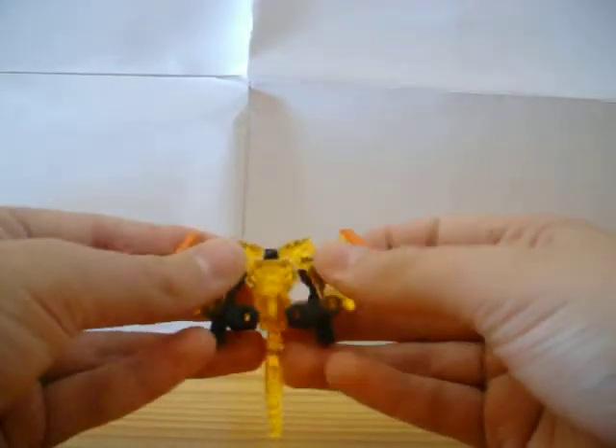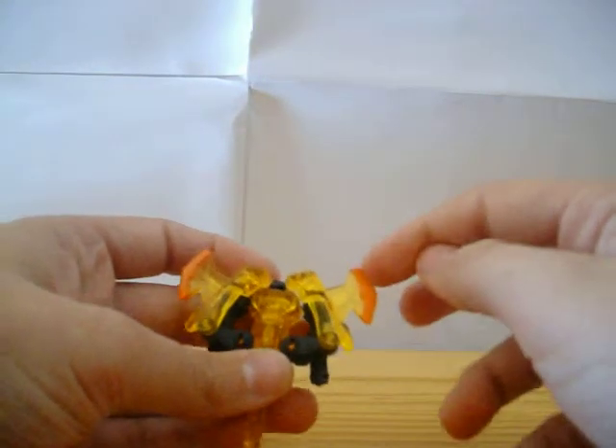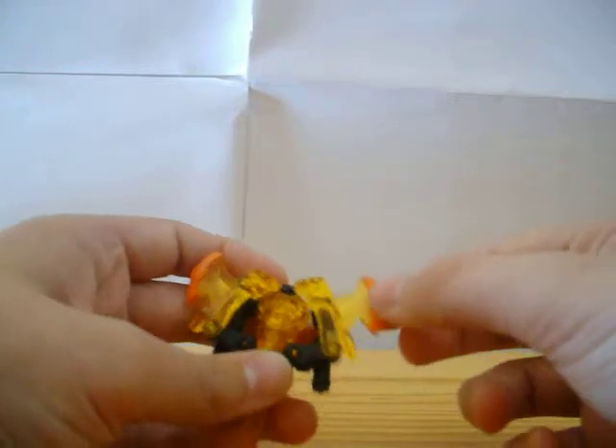That's his axe mode anyway. You can tell it's an axe because of these bits — they're not sharp, but it does look like an axe.